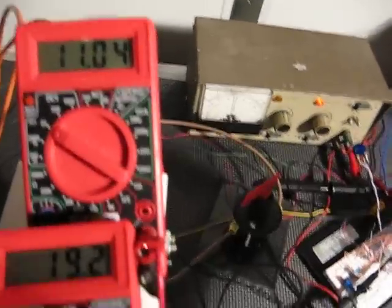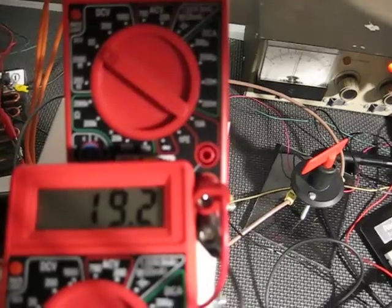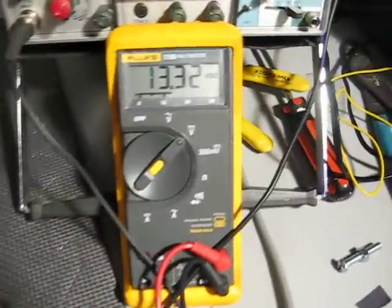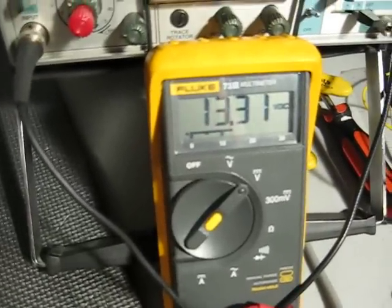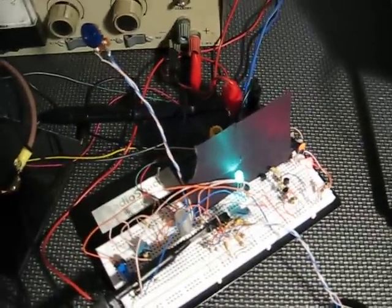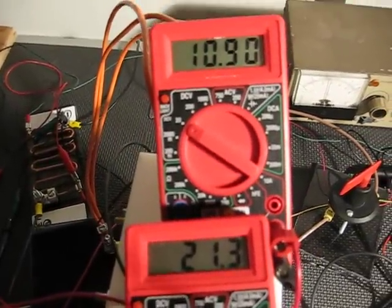I'm going to turn the voltage down and turn the output off by adjusting the power supply down — you'll notice the current goes to zero immediately. Now I'm at 13.2 volts and I have no current in the output. But as soon as my voltage goes back up to 13.6 volts — there we go — the output is on and I now have 21.4 amps of current going to the output again.